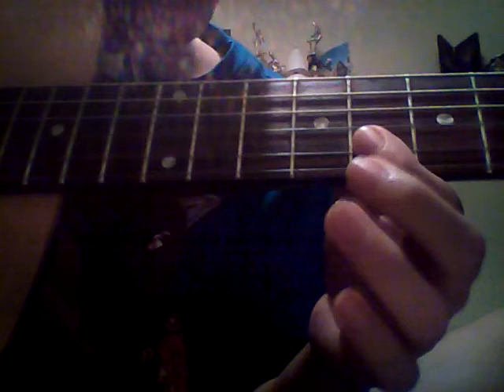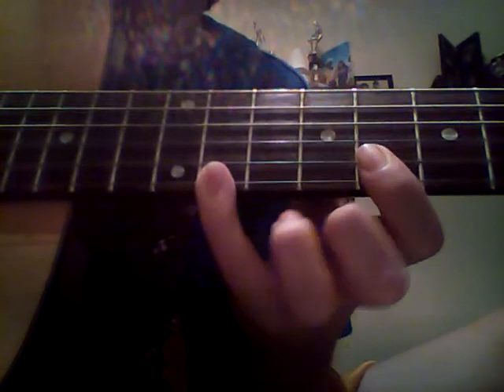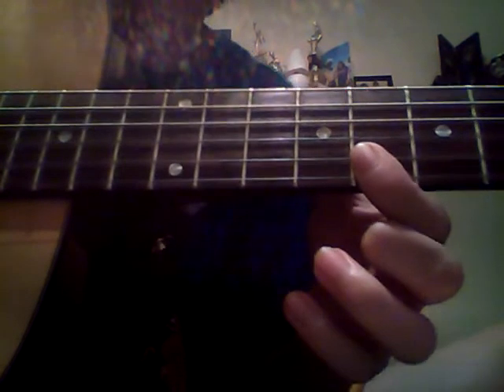Then we'll do this one. A fret on the E string, 9th fret G string, 8th fret B string. So it's: A fret E, 9th fret G, 8th fret B string, then 11th fret E string, 8th fret E string.